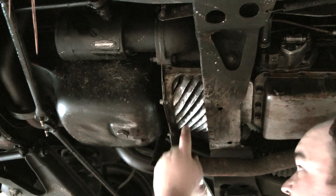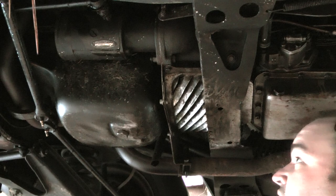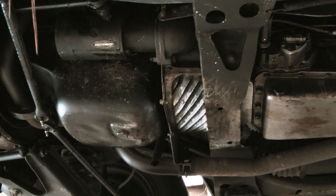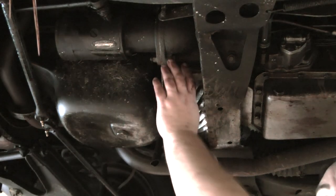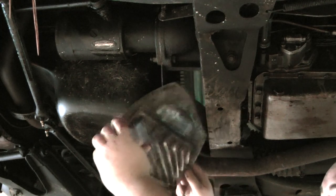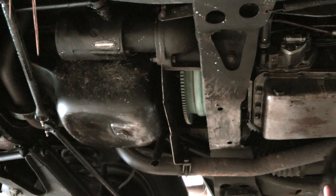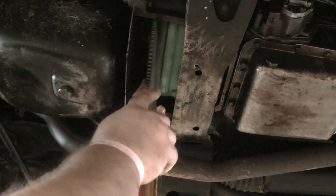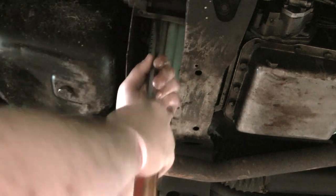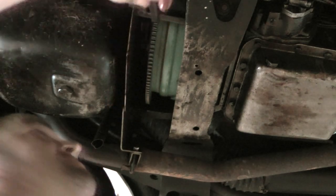What I'm going to do next is I'm going to take this shield off and drain the torque converter. That should be pretty good. Now that I've got the pan off, I'll just get this little thing out of the way. Go ahead and turn this slow until I get to that drain bolt that's on it.